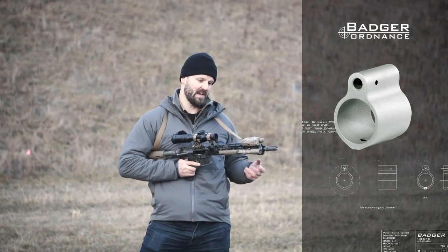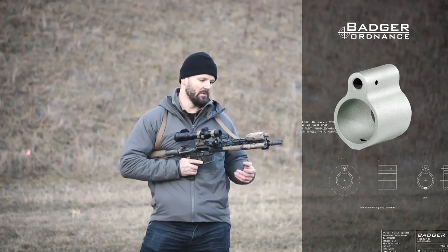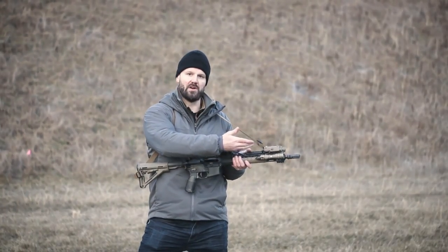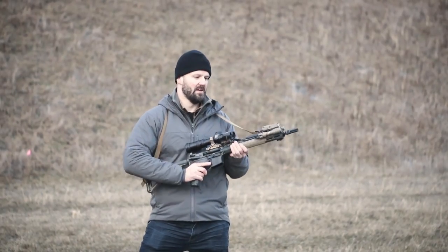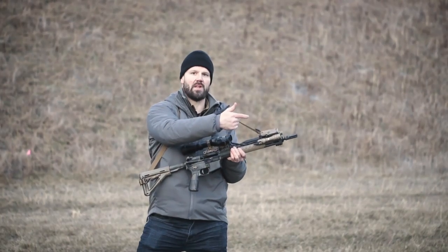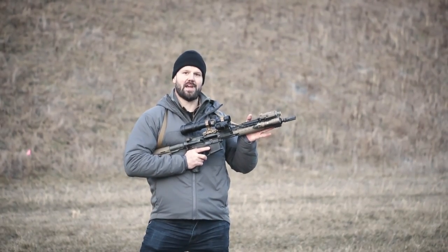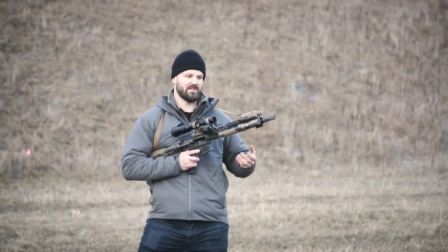On this rifle I have a Badger Ordnance TDX gas block. It's an extremely low-profile fixed gas block machined from steel, so it's very durable. I like that it's low profile because it gives me plenty of clearance under my handguard and plenty of offset for any components I mount to the rifle.